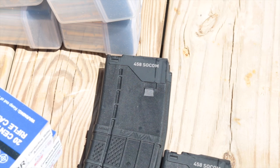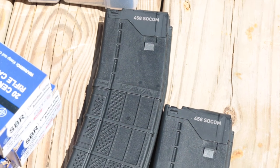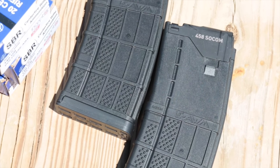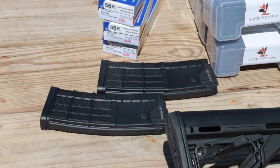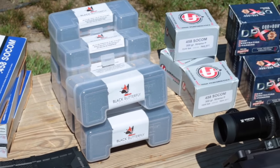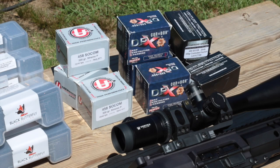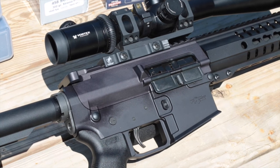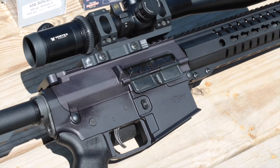The muzzle is threaded 5/8x32 and capped with the CMMG SV muzzle brake to tame the famed recoil of the 458 SOCOM. In testing, CMMG discovered that standard AR-15 magazines were not as reliable as they wanted with the larger bolt face of the Anvil, so they modified Lancer L5 mags specifically for this rifle. Though rated at 10 rounds, there were no problems loading 11 rounds and firing them all without malfunction. One magazine comes with the Anvil; additional mags will be available through CMMG's website or dealer network. MSRP starts at $1,850 with all variants backed by CMMG's lifetime quality guarantee.